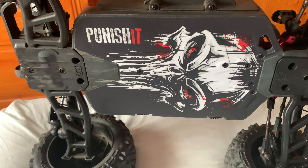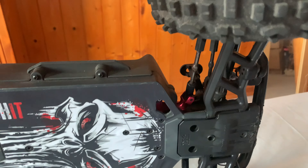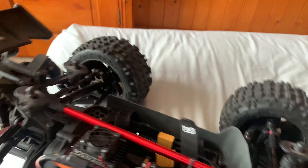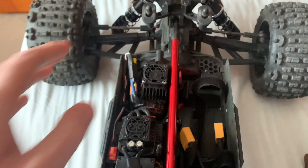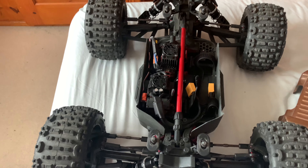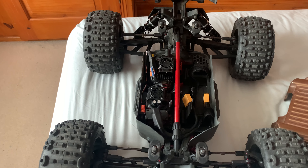Skim chassis protector, same as all my cars, front and rear RPM arms. Yeah, this thing's like a tank — does put up with some serious beatings. Only little 4S, but yeah, love it, great fun. Hope you're enjoying this. Cheers!